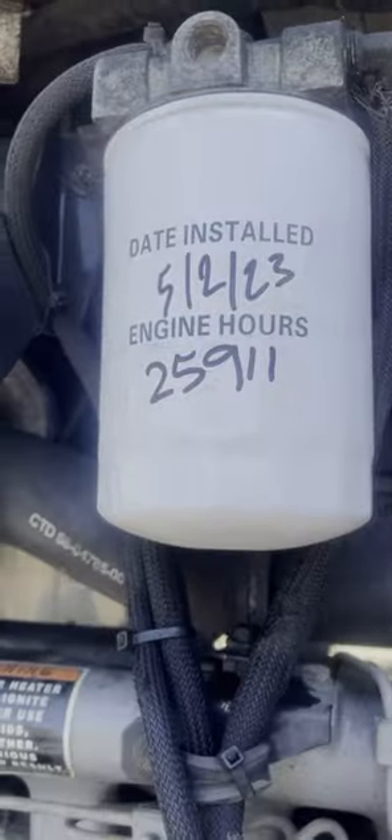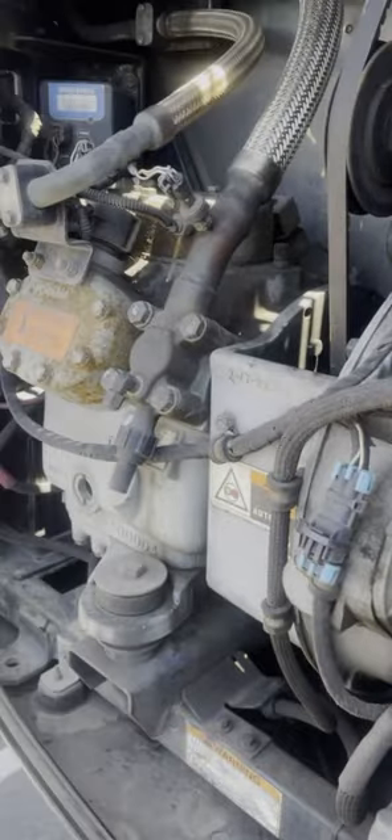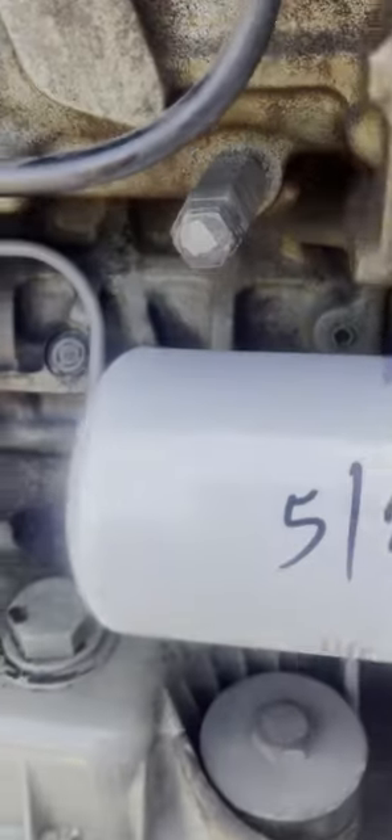Make sure you date it and put the engine hours down — date everything that you did, so you know the last time service was done. Keep track of all things; do yourself a favor and record the oil change details.